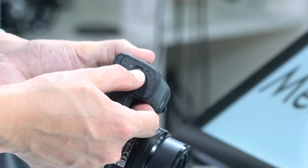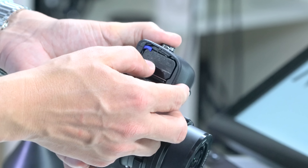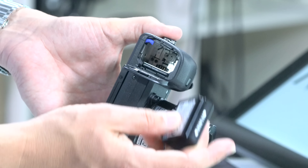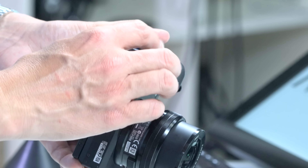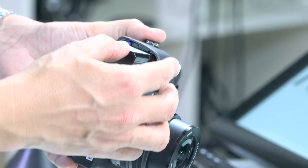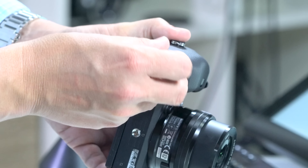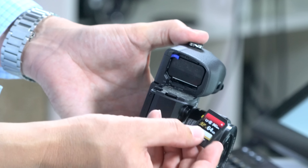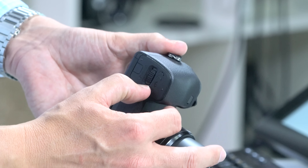First thing you'll do is put the battery and memory card in. There's a slot on the bottom. Slide it down to pop it open. The battery slides in with the contacts towards the middle of the camera until it clicks. If you put it in upside down it will go all the way in but won't click. Take it out, turn it around, push until it clicks. The SD card works the same way — label towards the center, push until it clicks. Then close the door and your camera should be ready.